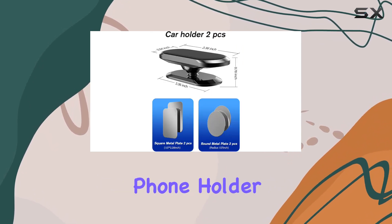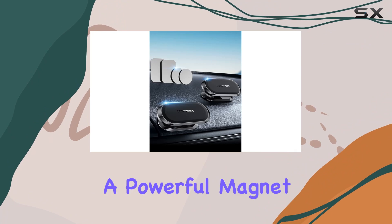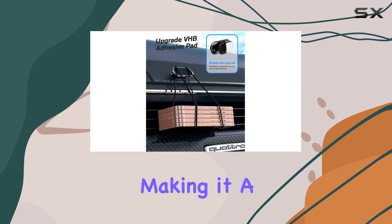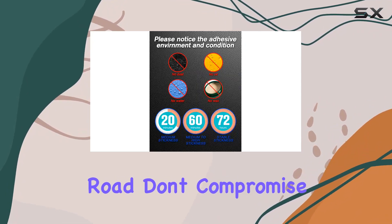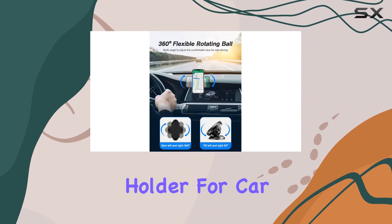To sum it up, the Ottobouge magnetic phone holder for car is a must-have accessory for your vehicle. It combines a powerful magnet, strong adhesive, and universal compatibility, making it a reliable solution for keeping your phone secure while on the road. Don't compromise on safety — check out the Ottobouge magnetic phone holder for car today.